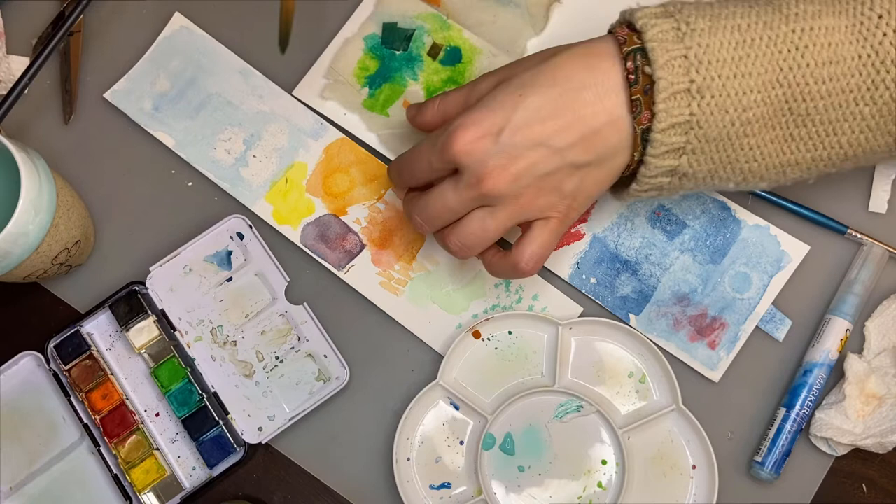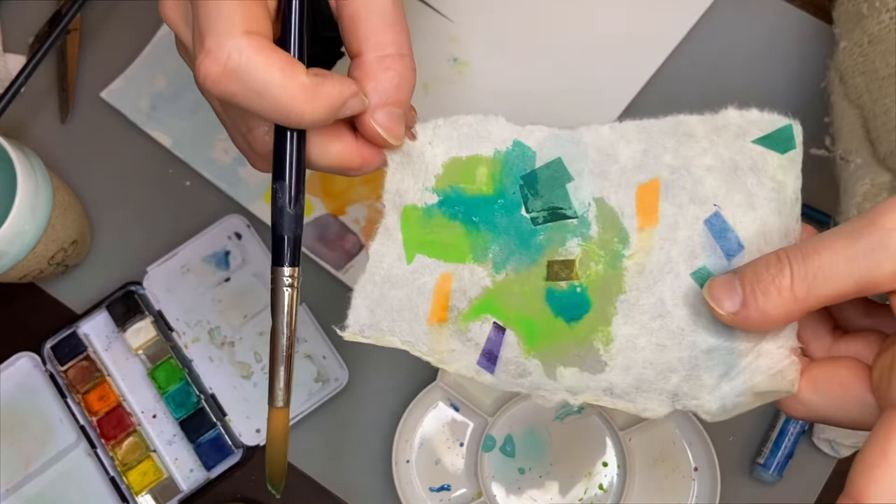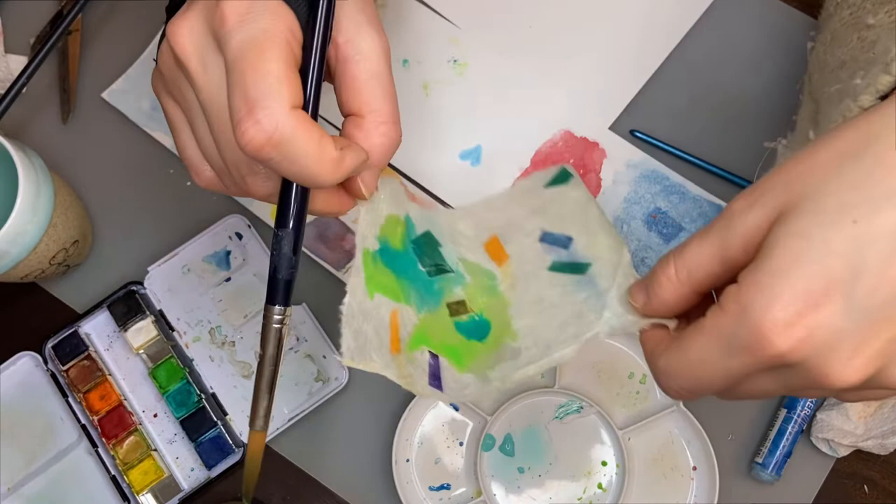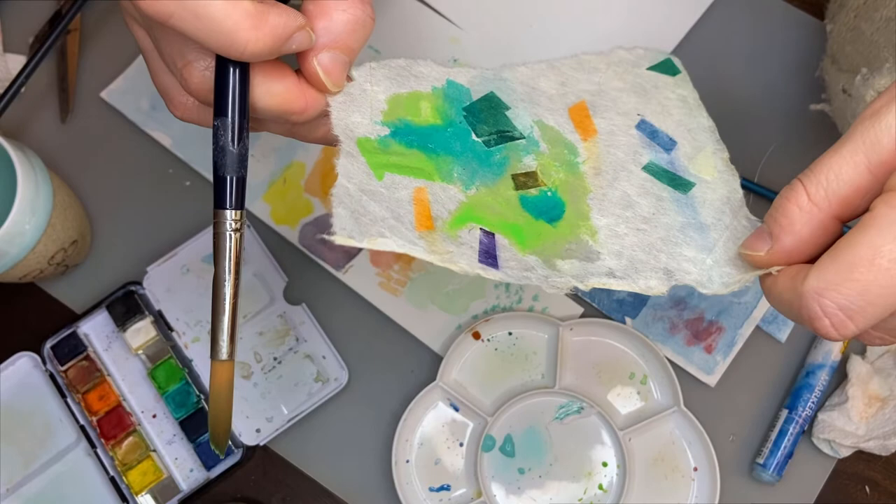Of course it bled through onto my regular paper because it's so thin, but I could see doing some fun stuff with this, especially if you're a mixed-media artist and don't mind gluing things onto your art journal page or whatever you use. But yeah — why not?